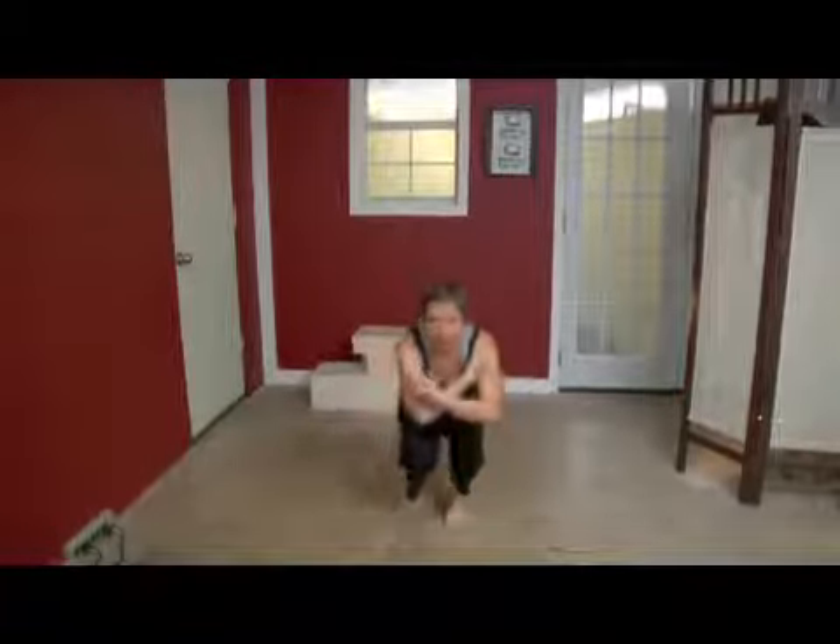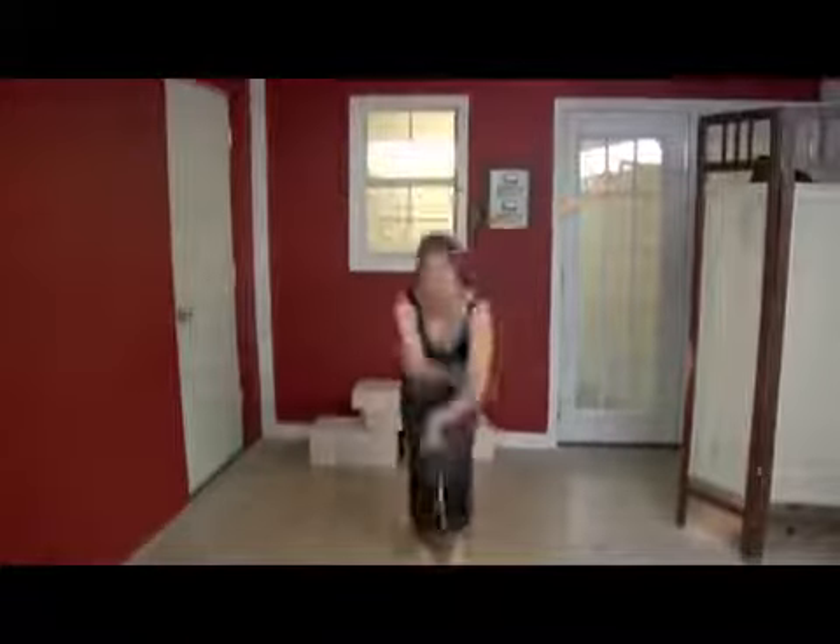And if you want, from here you can do the same jump again, only you're jumping from your feet — tucking your knees into your chest and jumping up really high to tuck your feet in. And that will bring you all the way up to standing.